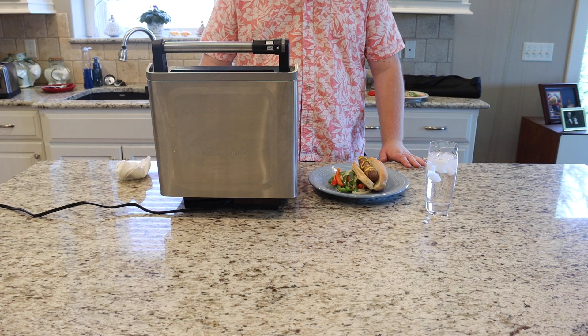And with that, we just made a quick and easy dinner on the grill, away from home. Have a happy summer!